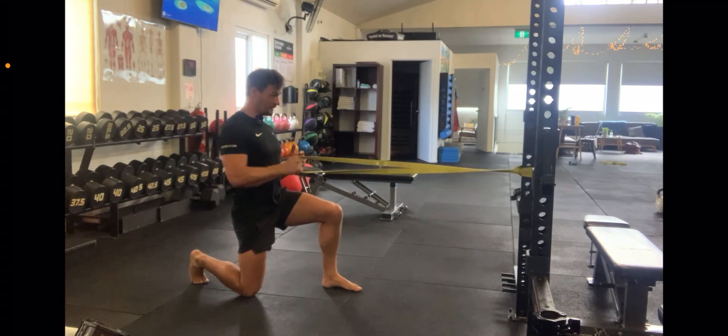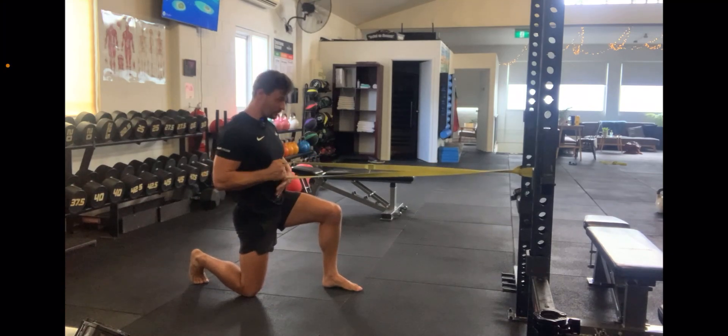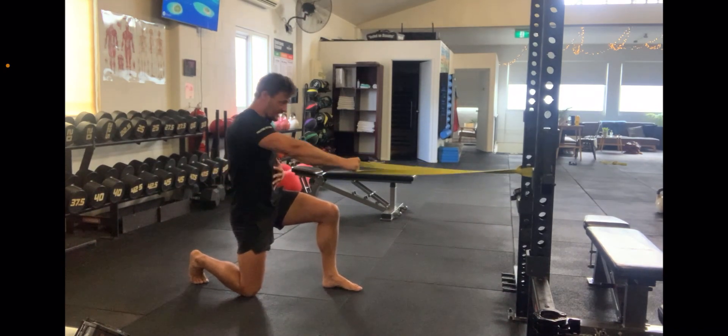This is the half kneeling single arm banded rope. I'm in the half kneeling stance, banded rope kind of post. Trying to stay nice and tight with my core here. Letting the arm travel forward, driving the elbow back to squeeze the shoulder blade against the back.